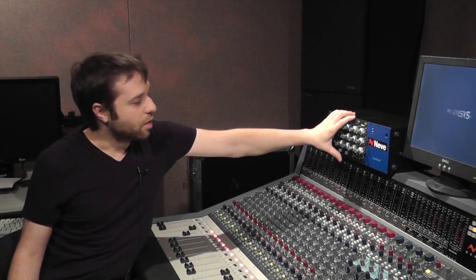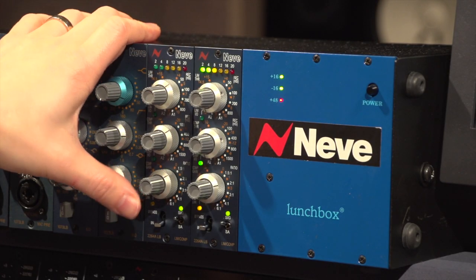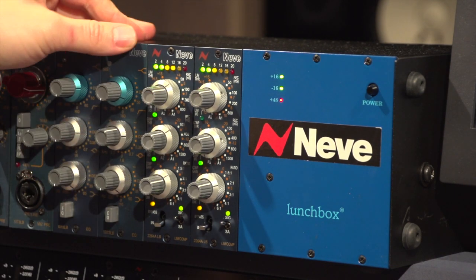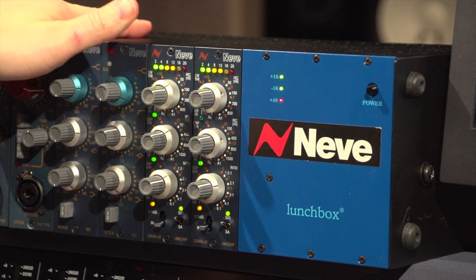I'm going to give you a quick overview of its features and then we'll get into what it actually sounds like. Here we have the unit — as you can see we have three dual concentric controls, each of which has a push switch in the center. They managed to pack an awful lot of functionality into the obviously limited space of the 500 series format.